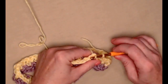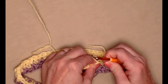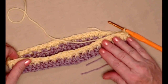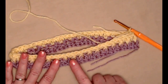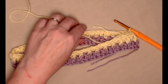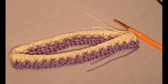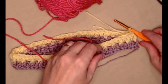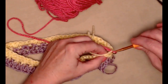Join with a slip stitch, then do that little chain one — snug it down just to hold that in place. This is the way that row two should look with your front post double crochets alternating around. Now I'm going to change colors again — bringing in my pink yarn because I'm doing three colors.